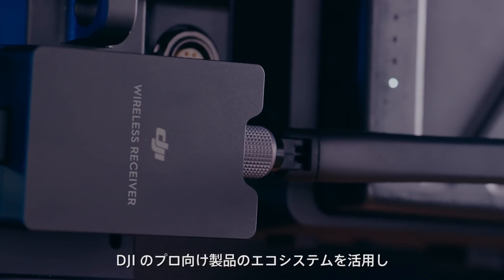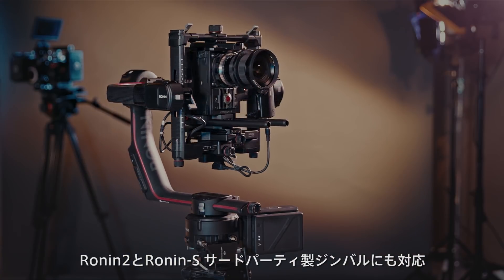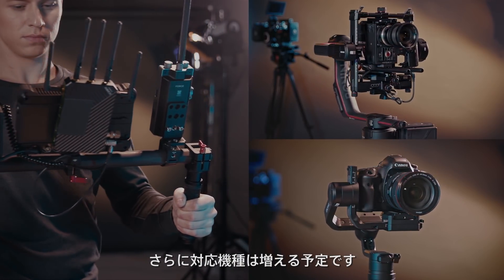Tapping into DJI's professional product ecosystem, ForcePro is compatible with Ronin 2 and Ronin-S, as well as third-party gimbals. Support for more devices is coming soon.